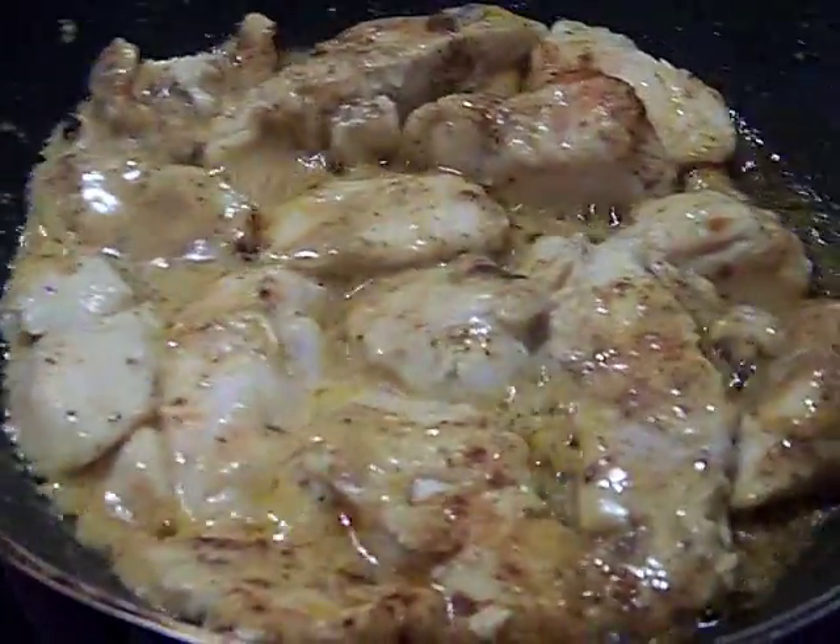Hey, somebody called me a lion in the kitchen — I really respect that, I humbly thank you. Speaking of lions, this is a lion's tooth from Johannesburg, South Africa. Let's look at the food again.